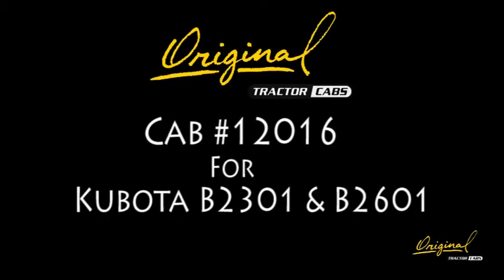These are the instructions for cab model 12016 for Kubota 2301 and 2601 tractors.